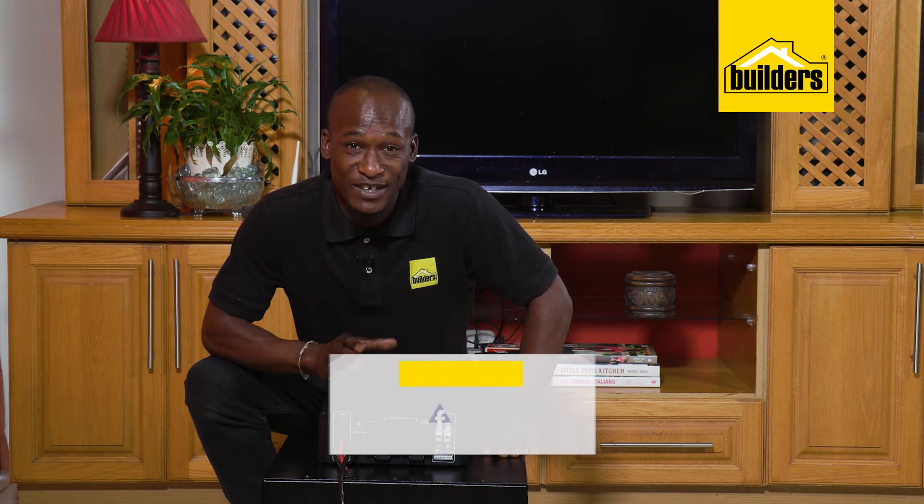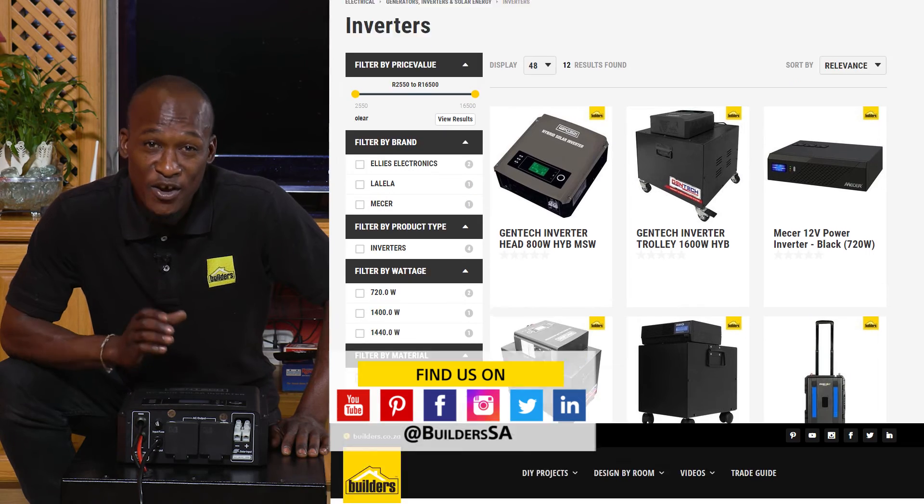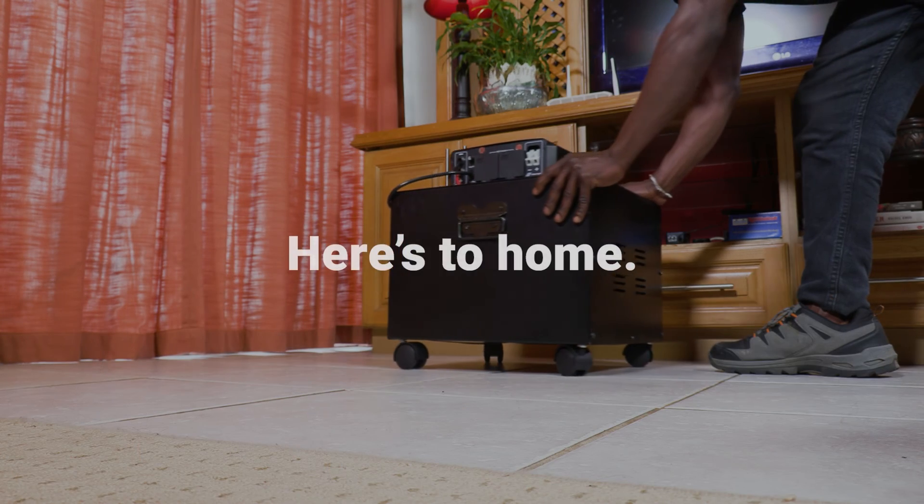Builders stocks this Gentek inverter, available both in-store or online at builders.co.za. For more videos like this, check out the blog on the website. Get to Builders, get it done.